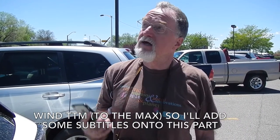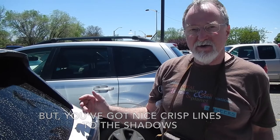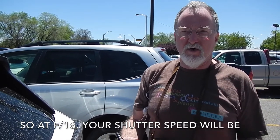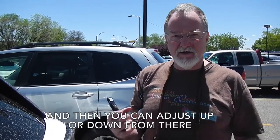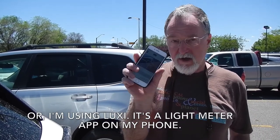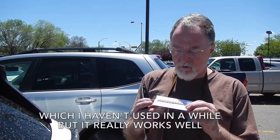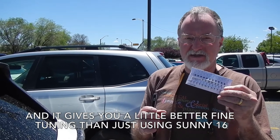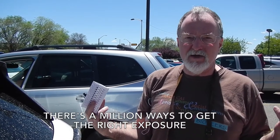Next up is metering. It's a bright, sunny day, so you've got nice crisp lines to the shadows — that's what qualifies as a sunny day for sunny 16. At f/16, your shutter speed will be 1 over your ISO, so this will be 1/100 at f/16, and you can adjust up or down from there. I'm also using the Luxi, which is a light meter app on my phone. Or there's a nifty paper calculator that gives you a little better fine-tuning. If you have a DSLR, set it to the same ISO and use that as your meter. There are a million ways to get the right exposure.